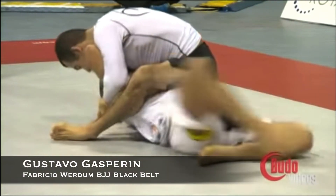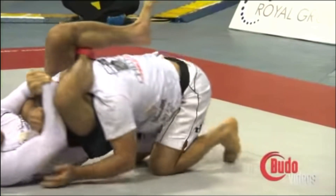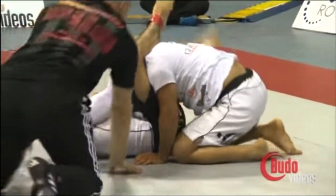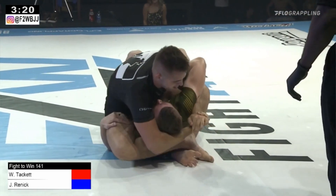What's up guys! Today let's take a look at how to set up the triangle choke from the mount position. We have two great examples here of the same technique: first one with Marcelo Garcia and the other one with William Tackett.